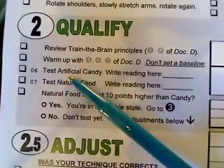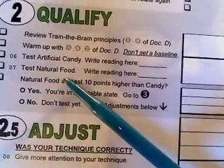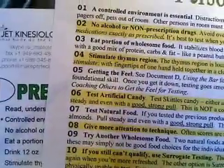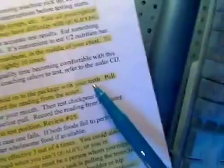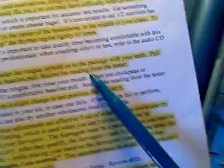Next, test the artificial candy and write the reading down, then test natural food and write that reading. Looking at navigator lines six and seven: test Skittles candy — either a sample under the tongue or hold onto the package with your teeth. Pull steady and even with a good, strong pull. This is not a comfortable baseline pull. Record the reading from the tester.